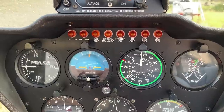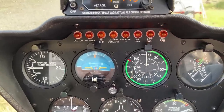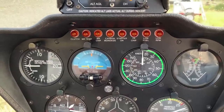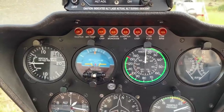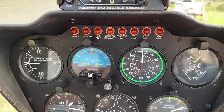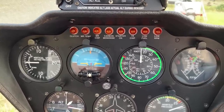Low rotor RPM goes on with an annoying horn when the rotor RPM is below 97% — that's how it's set in an R44. It means my rotor RPM is drooping, getting too slow, and I need to give it more throttle or take other steps to get my RPM back up.